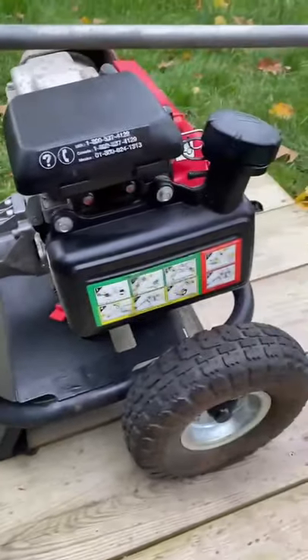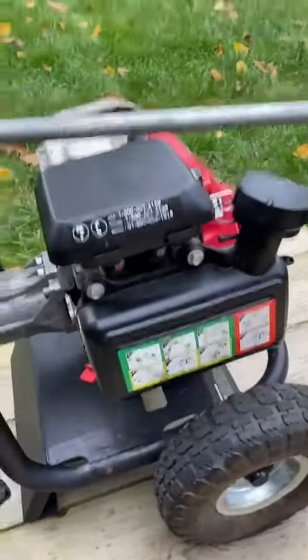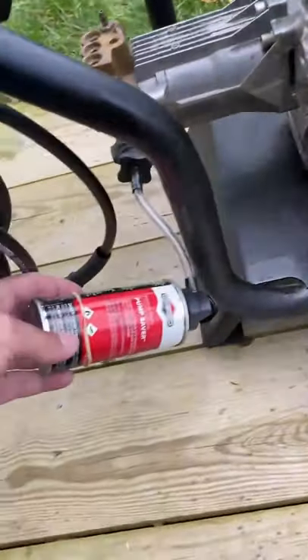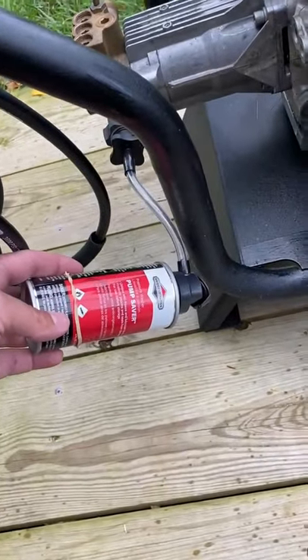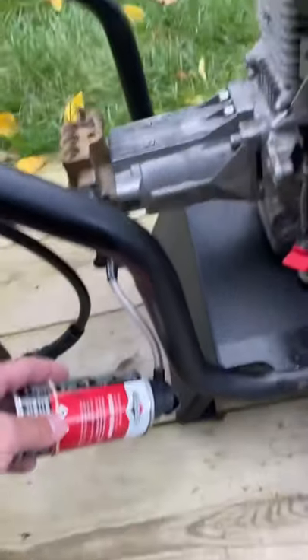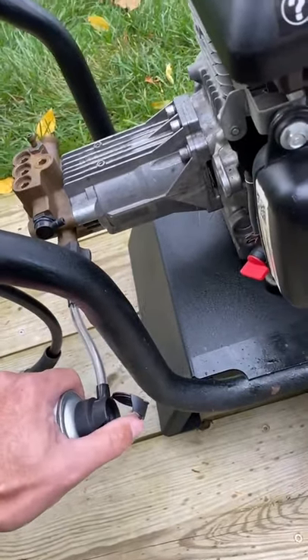I bought this pressure washer about three years ago used for $175. It's been really good — it's the Karcher with a Honda engine. I just wanted to show you what I use every year before I put it away. It's called Pump Saver, and it helps the pump from freezing.